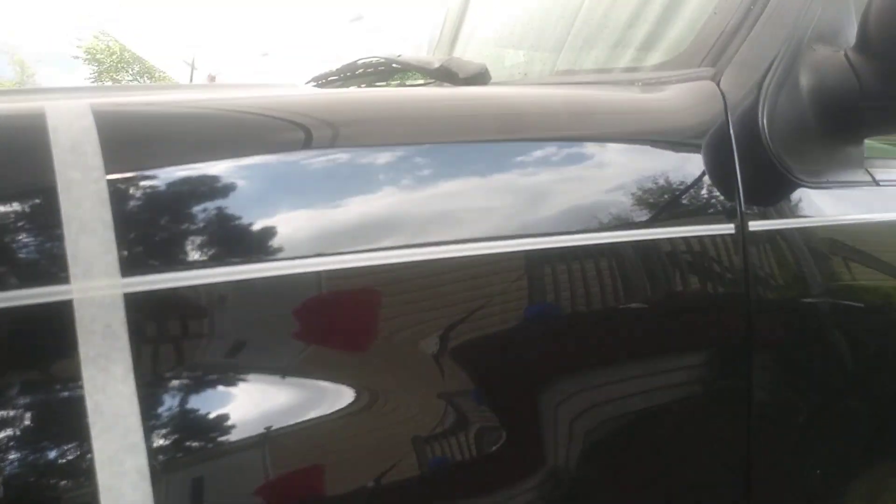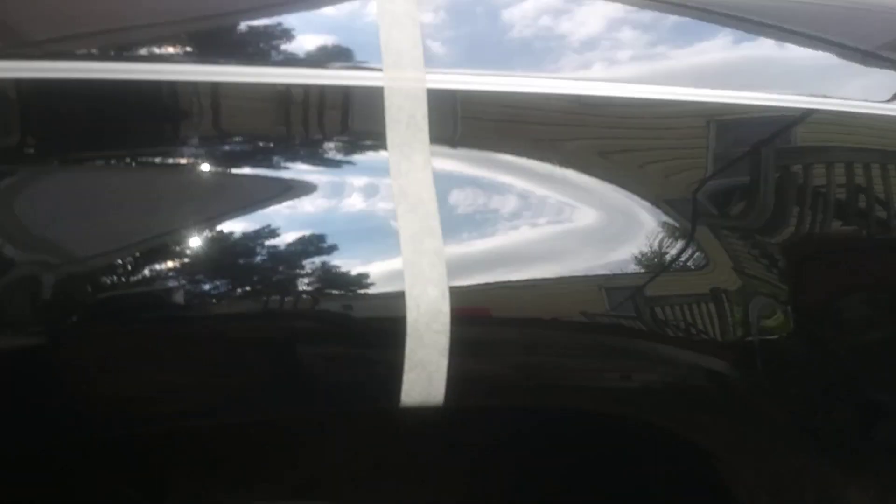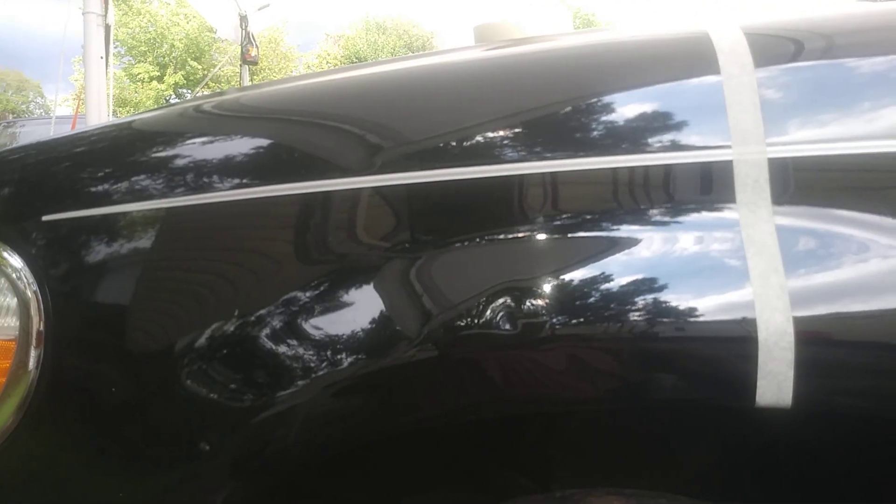I still stick to it — this is where your shine comes from. When you polish the paint to perfection and take out the scratches, swirls, and oxidation halos, that's your shine. You can see the gloss already compared to where I started. Look at the high gloss and the reflections. You can tell the difference from this side compared to the other side — look at that gloss.